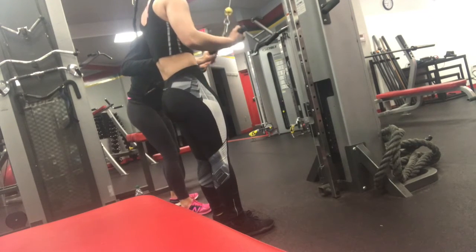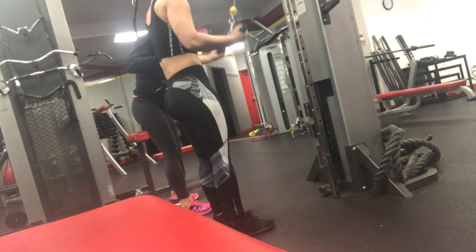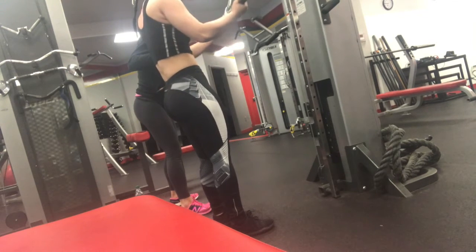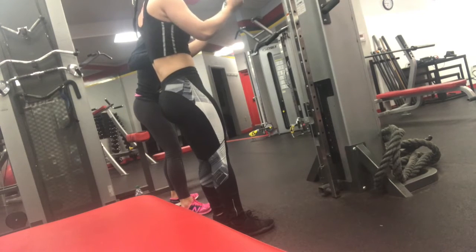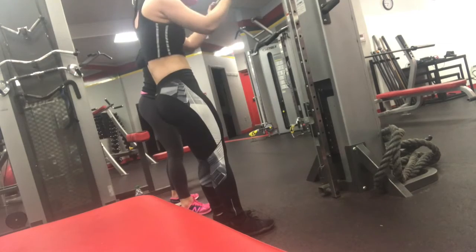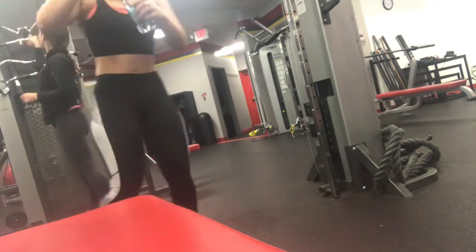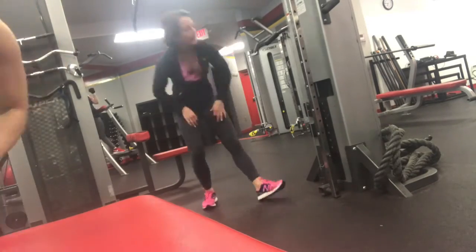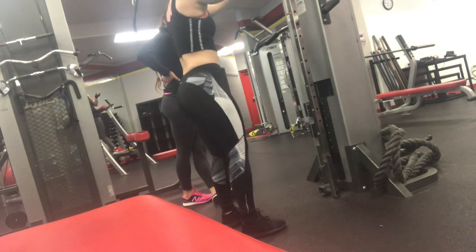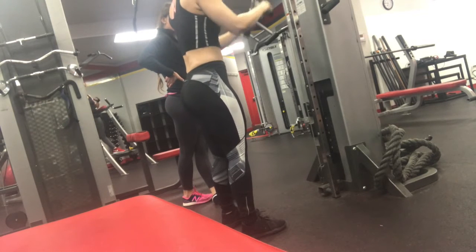There you go. Now let's come up. Going back. There. Okay? There we go. Six. You got it. Seven. Good. One more. Good. One more. Good. Good. There you go.